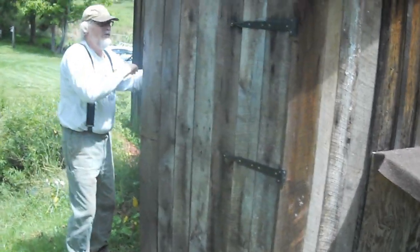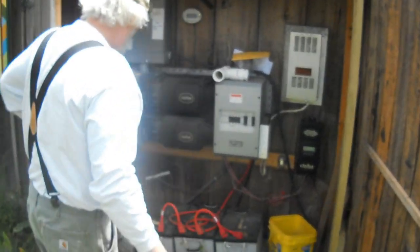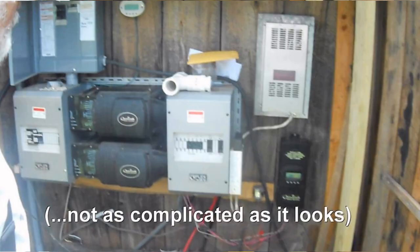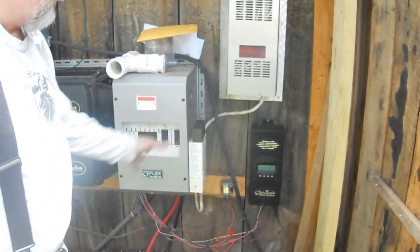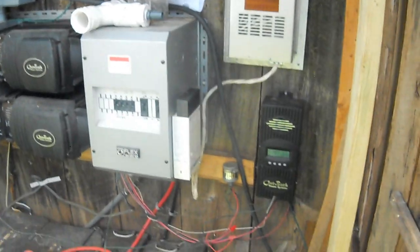This is my powerhouse — this is where all the electrical guts are, and the system is probably more complicated than it looks. The power from the 48 volts from the hydro turbine comes in here to the charge controller, and that just directs the juice where it wants to go into these gigantic batteries.